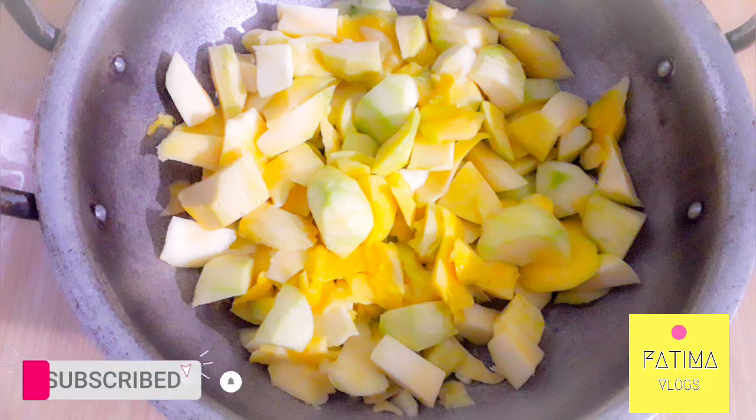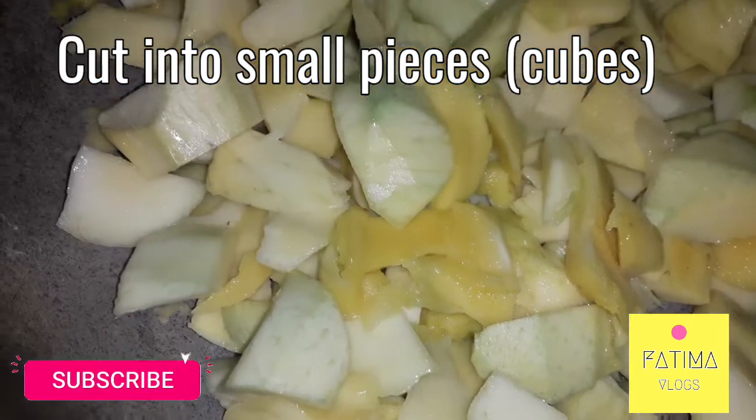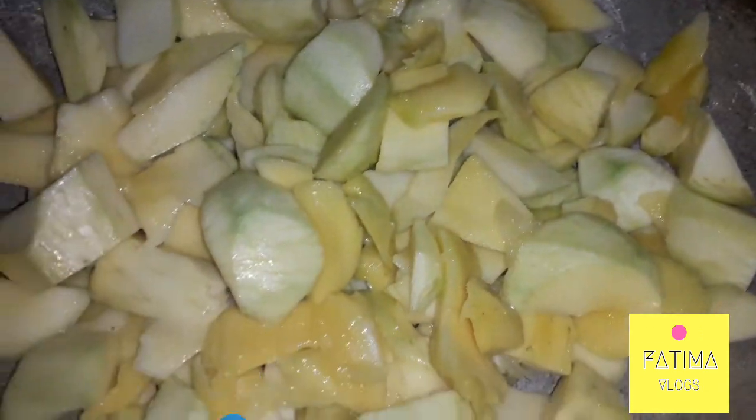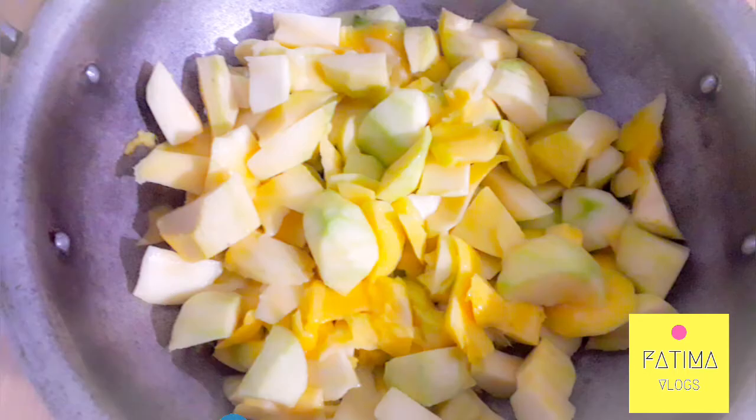Cut into cube shapes. These need to be a little bigger so they will not be smashed in the pot with the pork pieces. Before we put this in, you can also add some chicken if you want to eat more — just add the chicken.